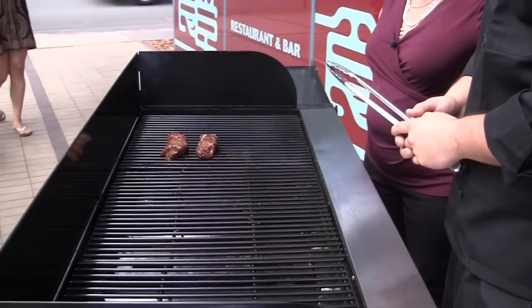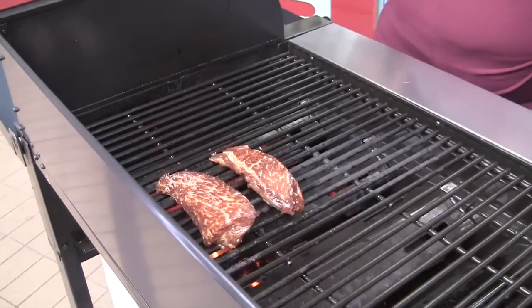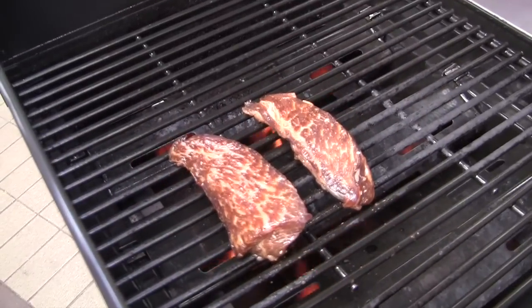I saw on TV recently Chef Will Chen. He said that you should never cut it to check it or anything. Yes, because all the juices flow out and then it's going to be dry. So just keep it — just be patient.